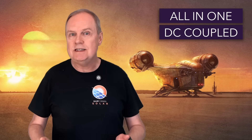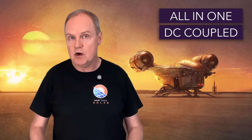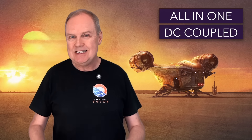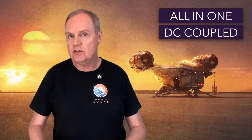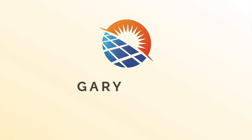Wow. Home solar tech has come a long way since I started this channel three years ago. In this video we'll be looking at the dominance of all-in-one DC coupled systems, where the battery, inverter and all the smart controls are combined into one sleek unit, with the battery being DC coupled to the inverter for increased benefits. This is the way. Hi there,